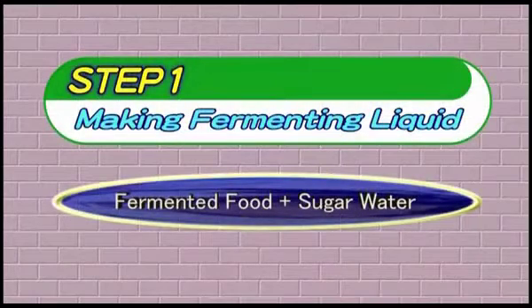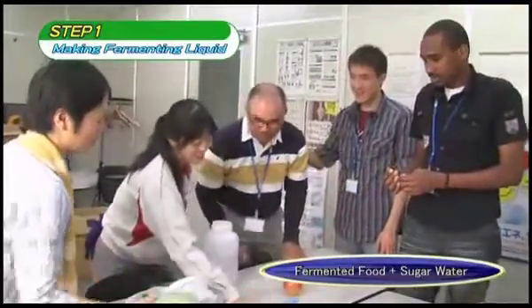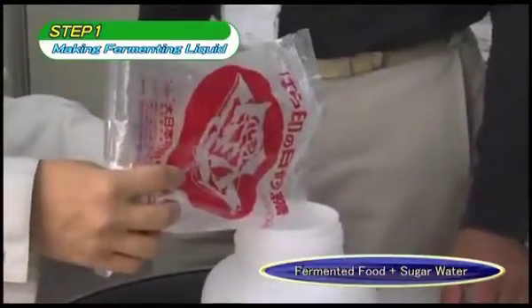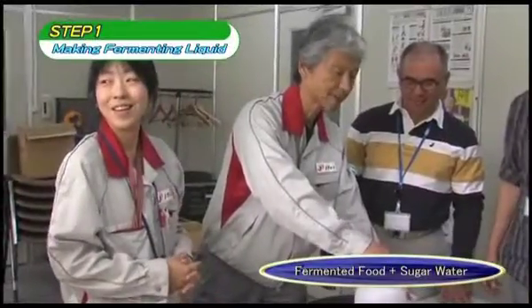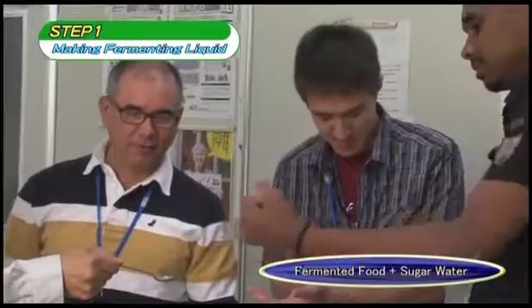Step 1: Produce fermenting liquid. Fermenting liquid is necessary to use fermentative microorganisms efficiently. We will explain the method to produce fermenting liquid with fermented foods and sugar water. In order to enable the fermented food bacteria to proliferate, we place them into sugar water. Leaf mold, however, contains contaminant bacteria, so should not be placed in sugar water. The concentration of sugar should be enough for the water to be sweet to the taste.